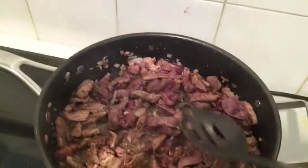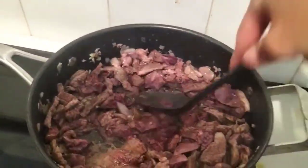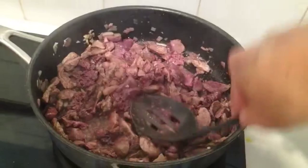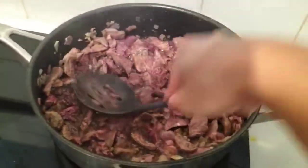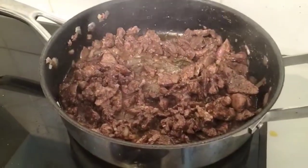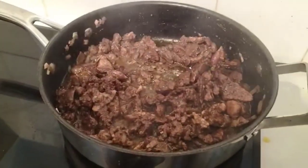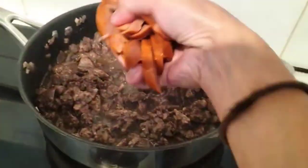So, habang nagluluto, kailangan mong pisap-pisain yung atay, ganyan, para maluto. So after 13 minutes, luto na yung chicken liver. Nag-add ako ng oil kasi nag-dry siya. So you add oil after 13 minutes. Then ilagay natin yung chorizo.